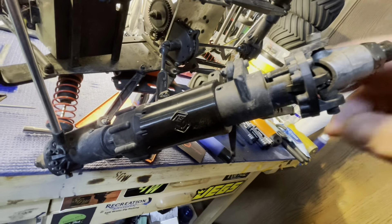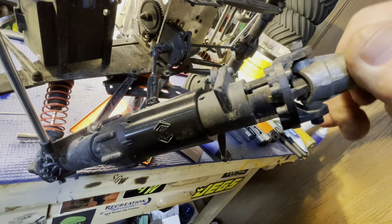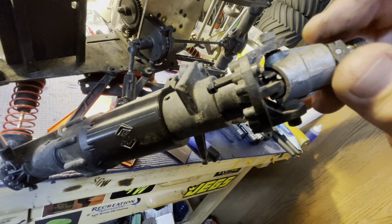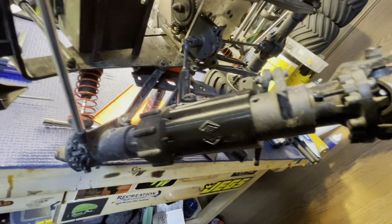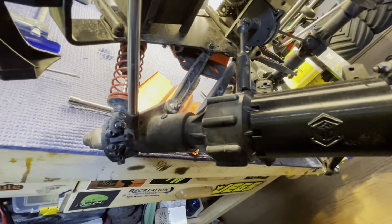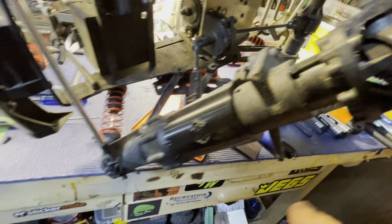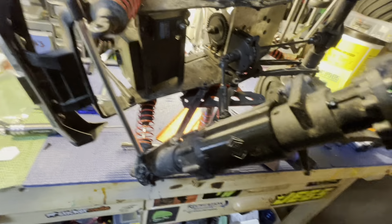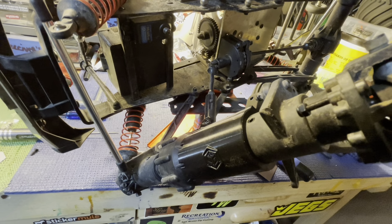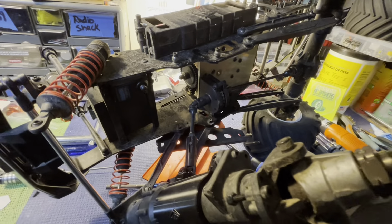And just like that it's back together — still got to put the screws in. You just want to turn it to make sure your drive shaft is engaged on both sides, which it is, and it's turning the hub on the other side, so I know I'm good. I'll put those two screws in, get the shock and arms back mounted up, get the servo in there, and then it's just getting the steering arms hooked up.